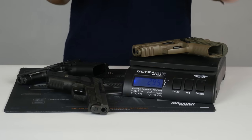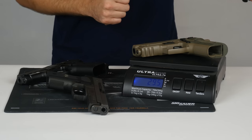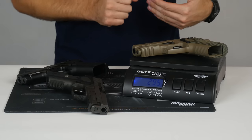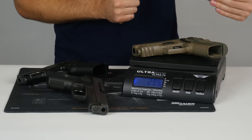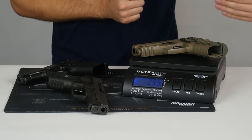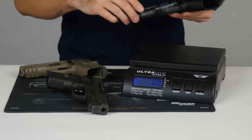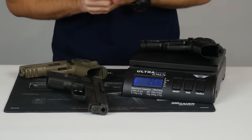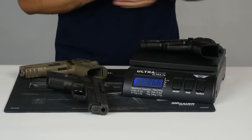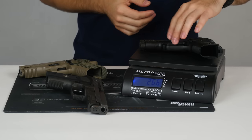Something to note is that I did not have a 9mm Scorpion available — this is a .40. There's potentially a variance of an ounce or so on the .40 versus the 9mm just because of the difference in the slide cut and the weight of the barrel, so you're going to have to give or take an ounce on that. The M11 comes in at 26.6 ounces, so you're looking at a difference of about 2.5 to 3 ounces between the three in total, with the M11 being the lightest.